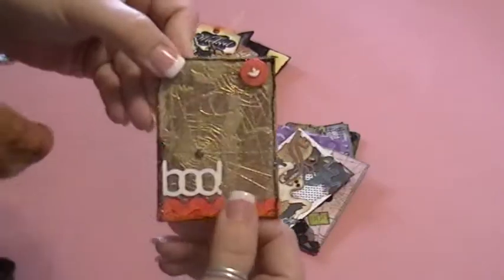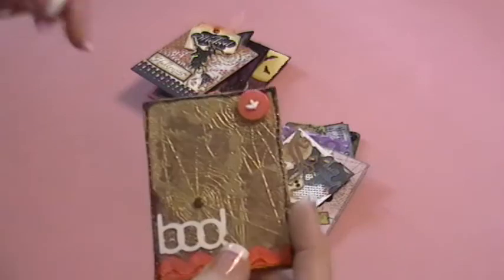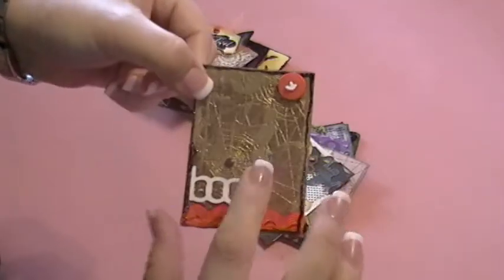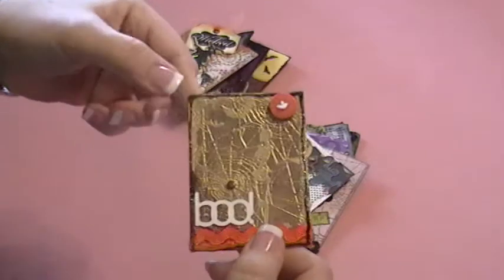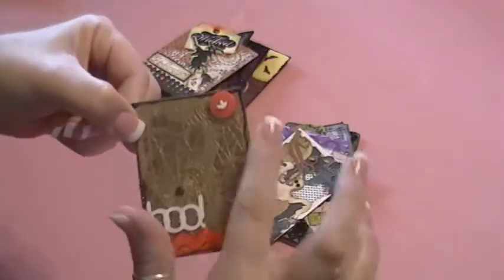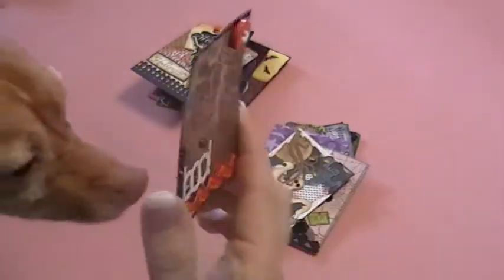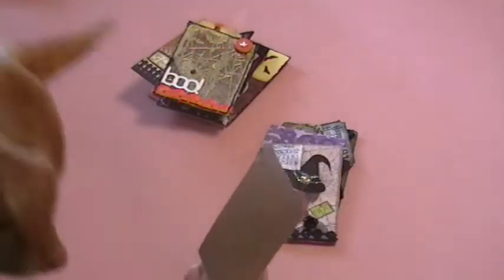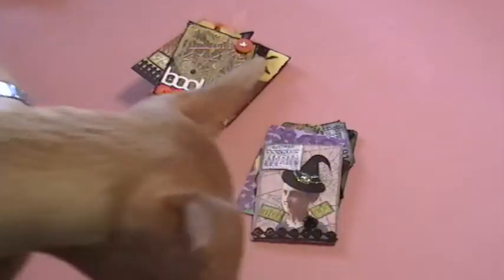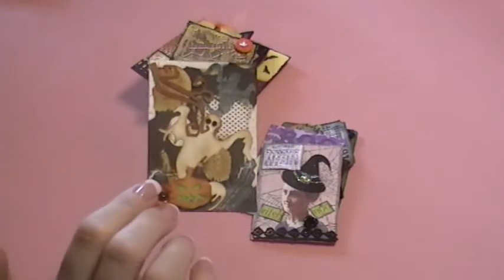This one here is Katie Hunter's, and I love this stamped image that she stamped in gold embossing powder — it's a skeleton and a big spider web and bats — and some orange rickrack trim here, and stickles, and a little button. I think that's so cute.